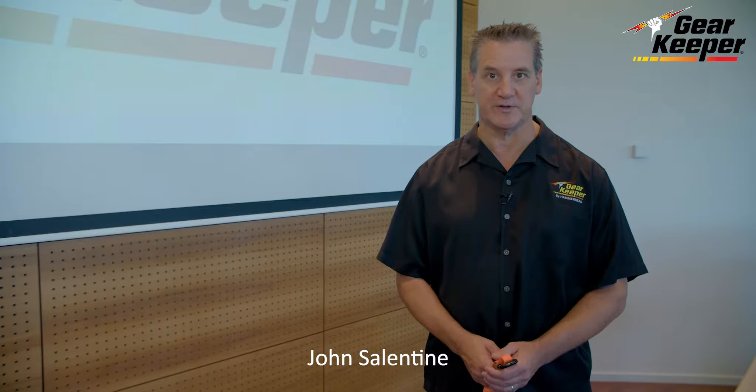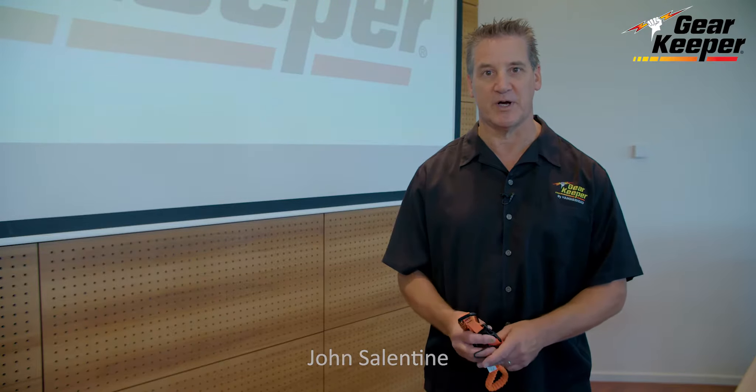Hi, I'm John with Hammerhead Industries. We make the Gearkeeper tool tethers. I'm going to talk a little bit about the construction of our tool tethers.